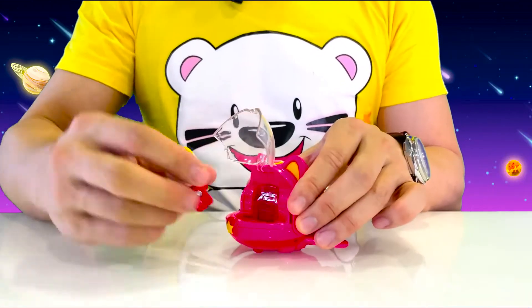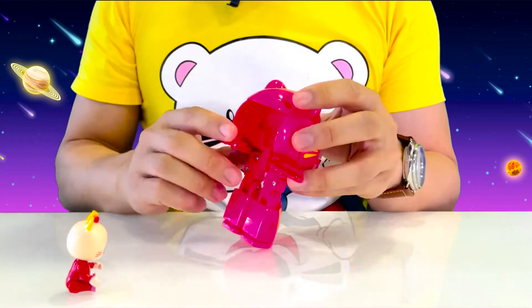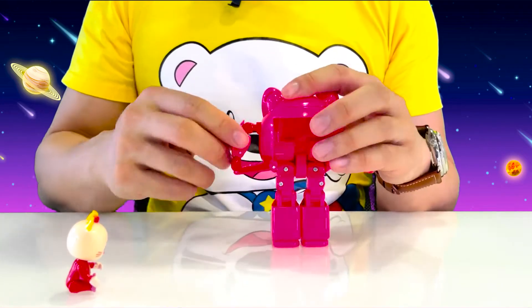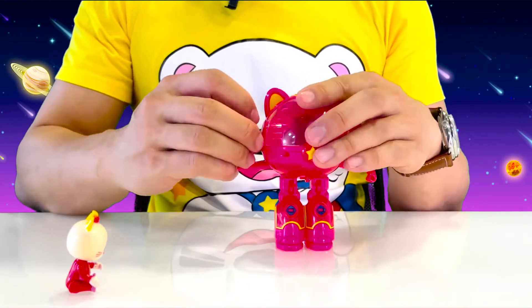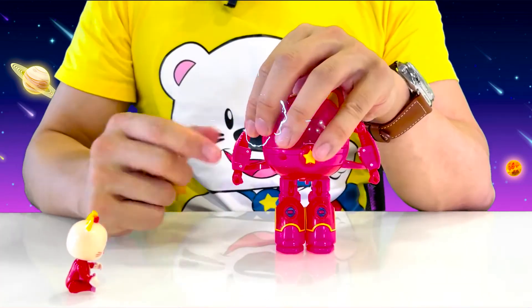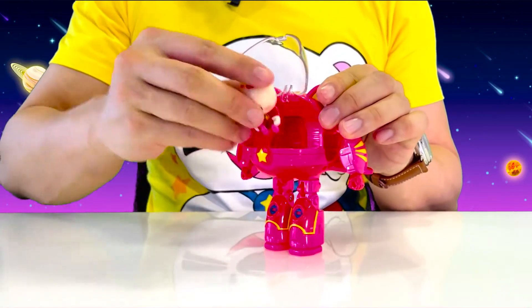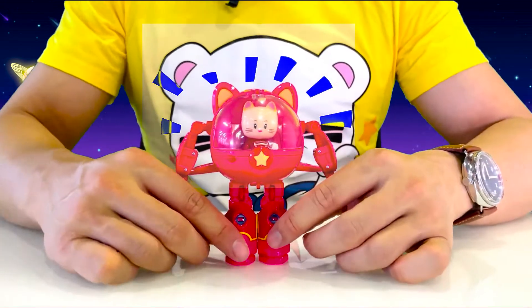It's very easy. First let's take Mia out. Then let's pull the Mecha's legs down. We'll unfold its fist and pull out its arm. And do the same thing on the other side. Let's open the cockpit and put Mia back inside. Now she's piloting her own Star Mecha suit again.